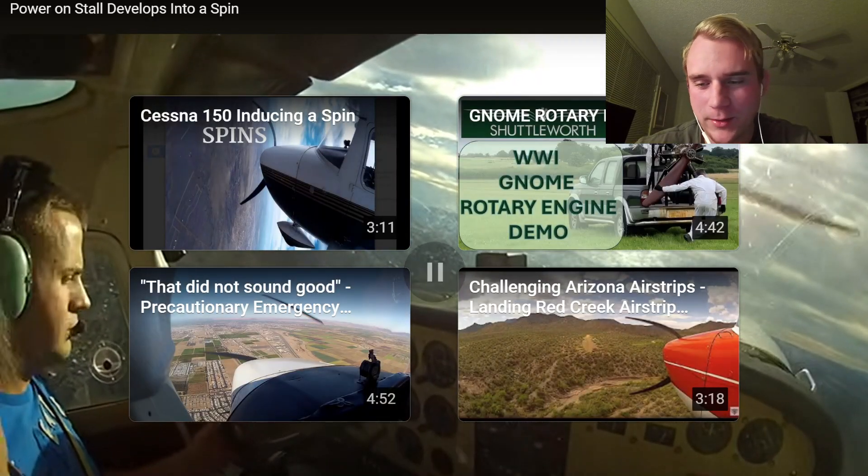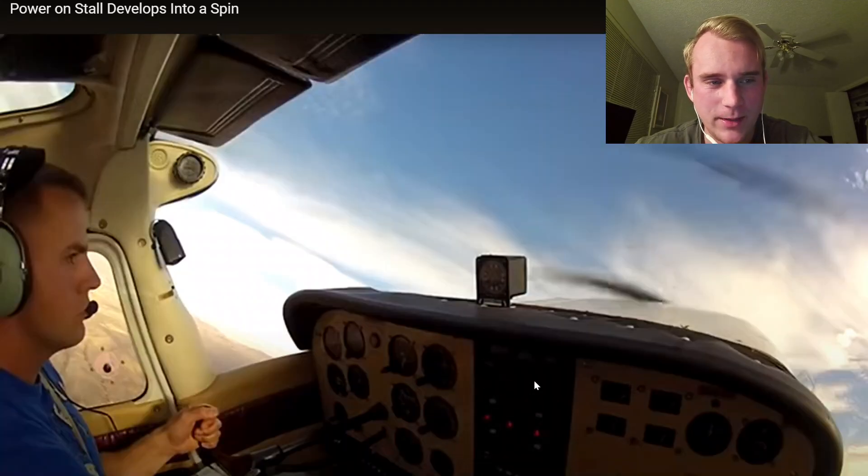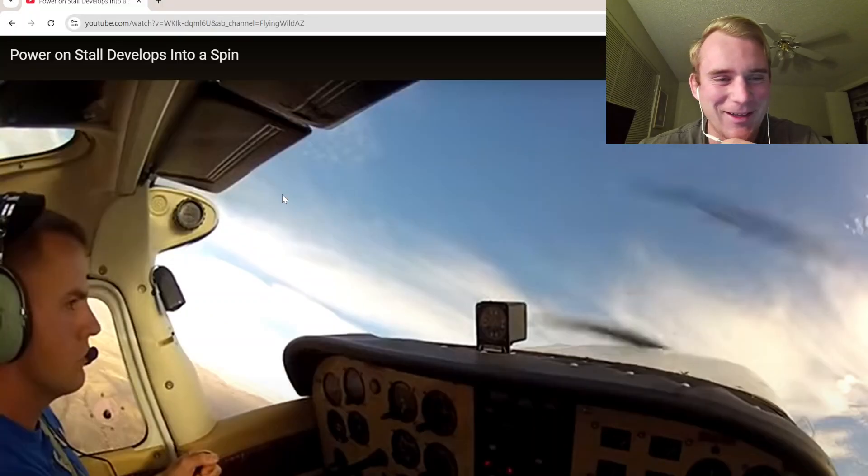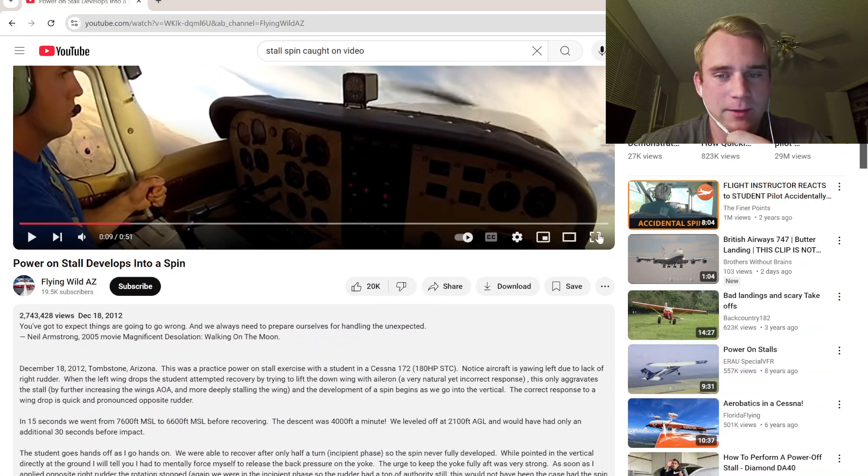That student's taking it pretty well, to be honest, considering he just accidentally spun a plane. Bro is stone cold right here — just predatorized, ready to devour that horizon and just spin the hell out of that thing. Okay, let's go. Let's break this down piece by piece because we want to turn this into a learning moment.